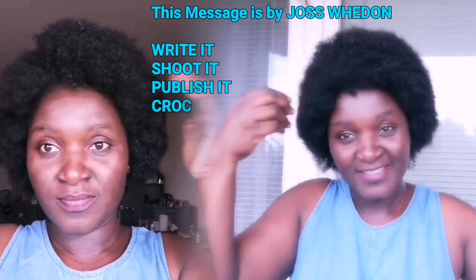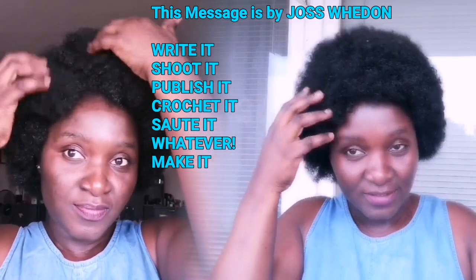Hi guys, I'm so happy to be with you again. Welcome if you are new here. In this video I'll be showing you some tips and tricks to achieve this beautiful afro natural-looking wig I made. But before we get to it, let me give you a small motivational message: write it, shoot it, publish it, crochet it, suit it — whatever you desire to do, do it. Stand up, motivate yourself that you can do it, and trust me you will succeed. Without further ado, let me show you how I did this beautiful work.